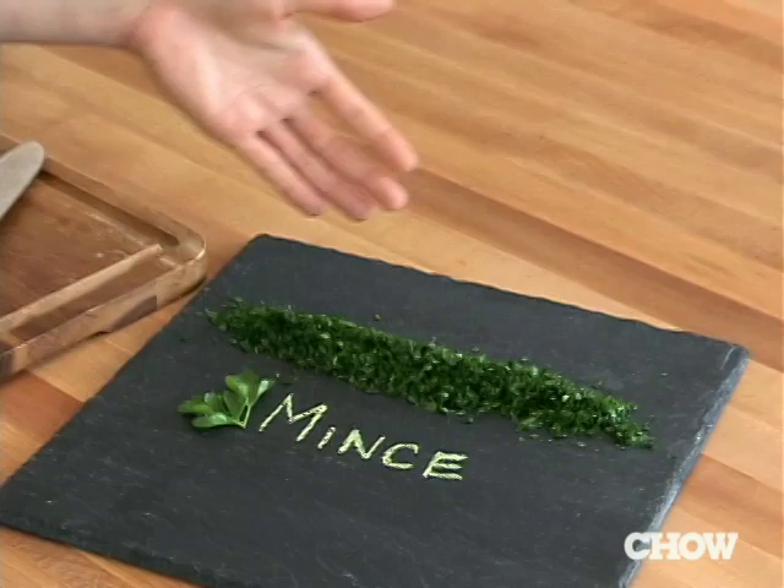Like chopping, mince is another one of those cuts where all you're going for is relatively uniform size but the shape doesn't matter. But mincing is a lot smaller and you usually use mincing with herbs like we've done here, or with shallots, onions, or garlic.